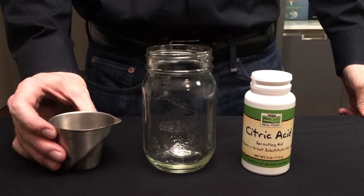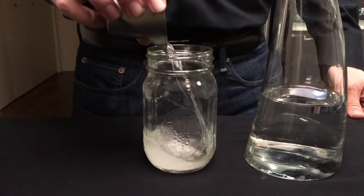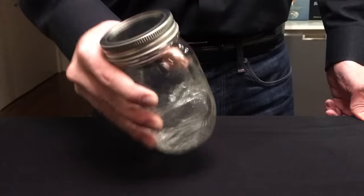Let's start by making our citric acid solution. Citric acid is the primary acid in lemon juice and on its own it tastes like lemon. This citric acid solution is going to consist of one half teaspoon of citric acid combined with three ounces of water, and that will yield three ounces of your lemon juice substitute.